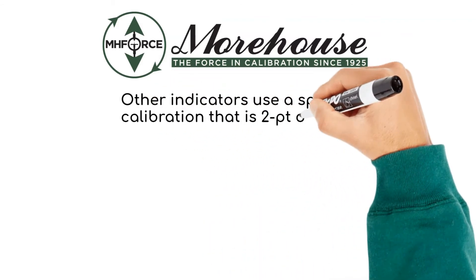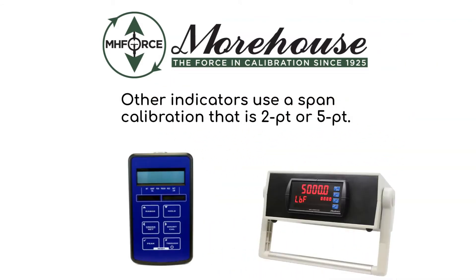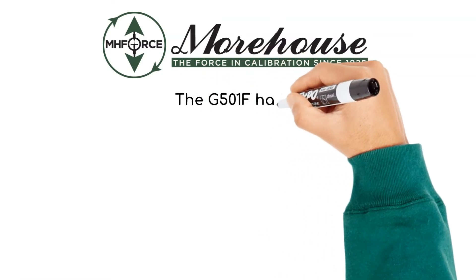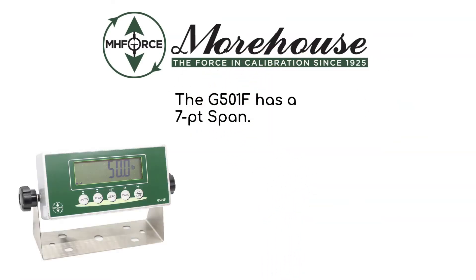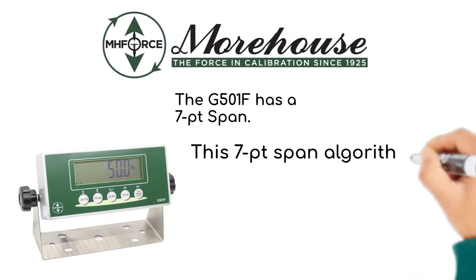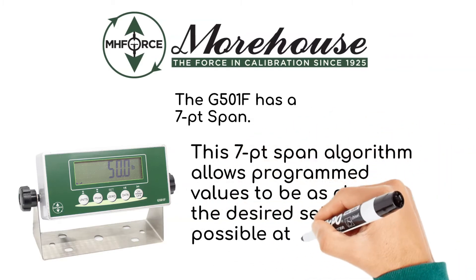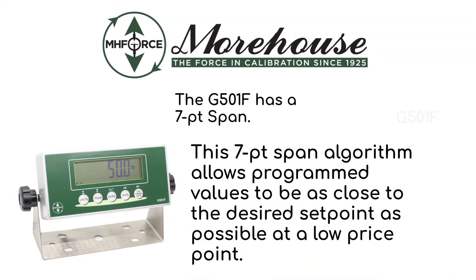Other indicators use a span calibration that is 2-point or 5-point. The GF501F uses a 7-point span. This 7-point span algorithm allows the programmed values to be as close to the desired set point as possible, at a low price point.